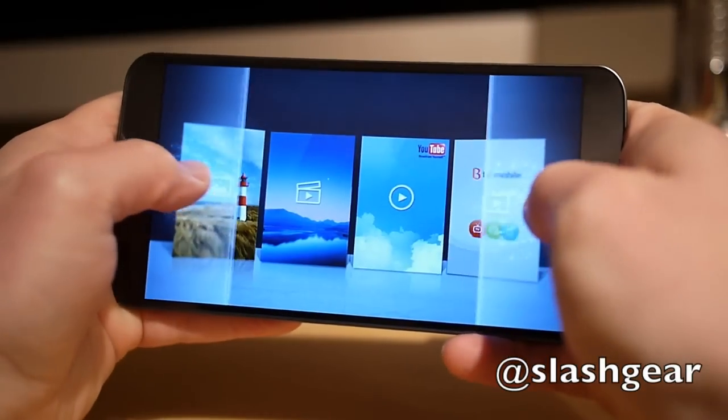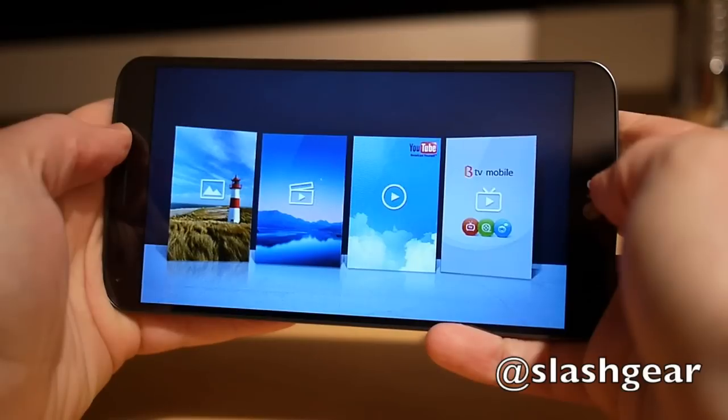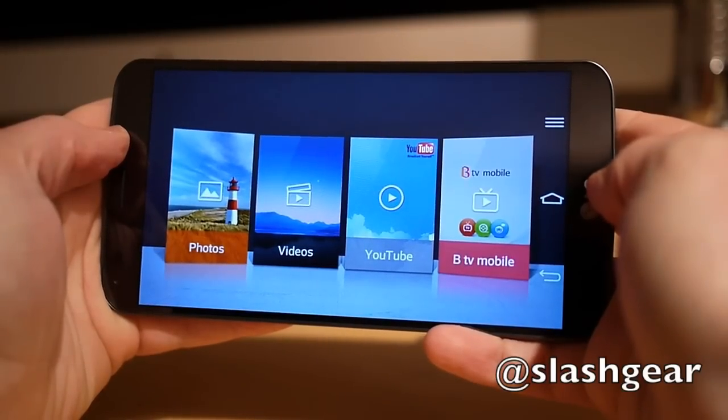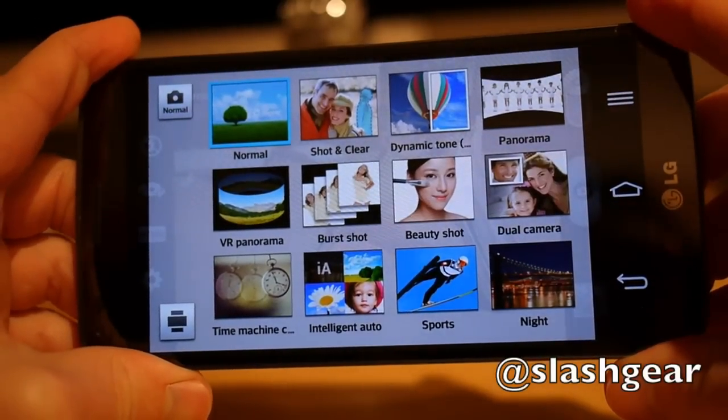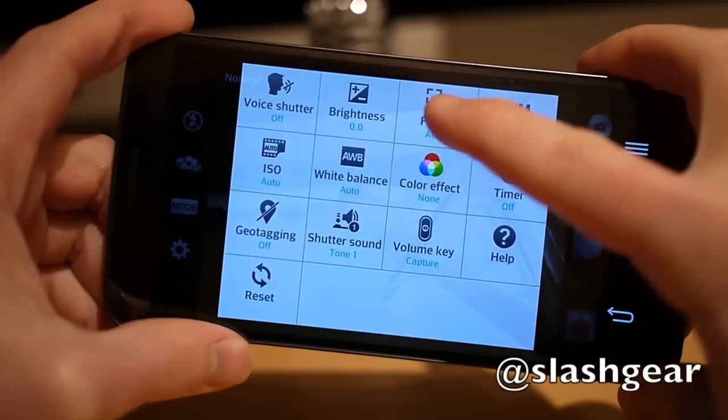Flip the G Flex around and it becomes a tiny sibling of LG's curved OLED TV range, complete with a gimmicky but cute media launcher. Otherwise, the software is largely carried over from the G2, including a comprehensive camera with multiple scene modes.